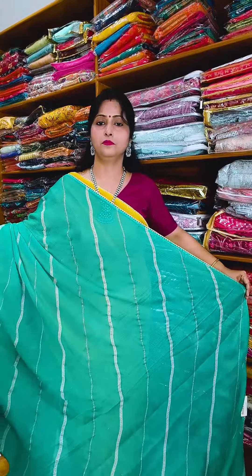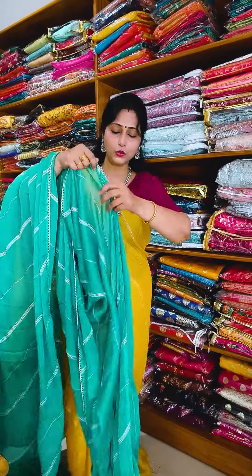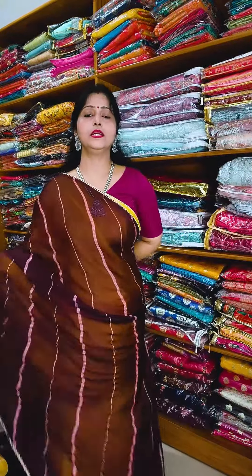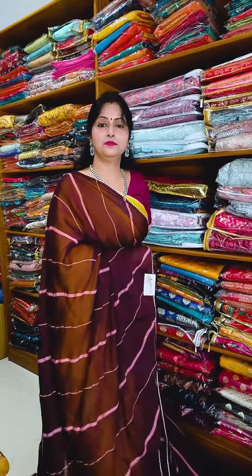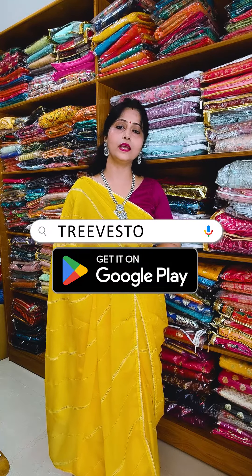You can book it from our website. Green shade — just wow! Same price: ₹1890 with free shipping all over India. You can download our app — it is available on the Play Store.